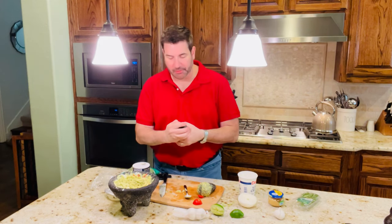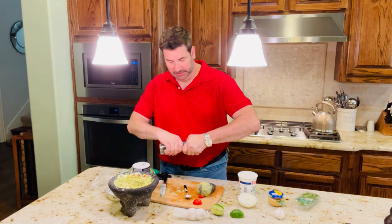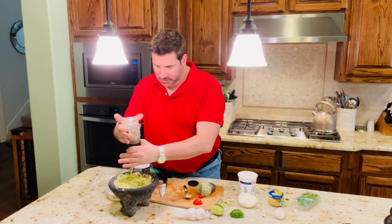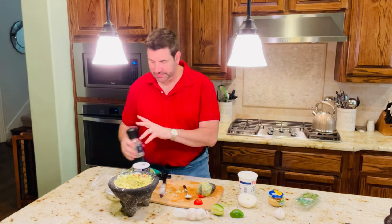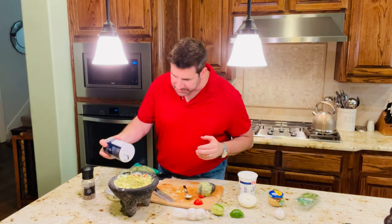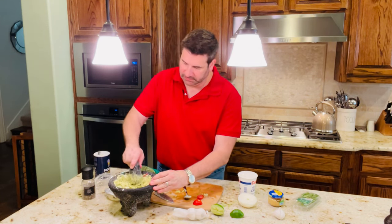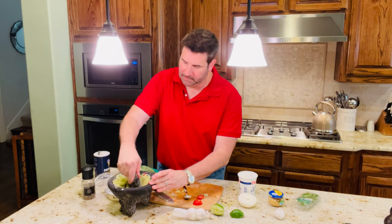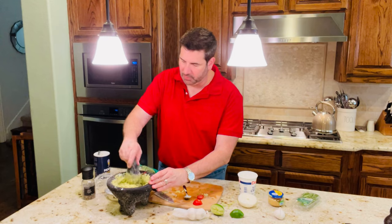If you want to add a little salt and pepper, you can. This is so good it really doesn't need it, but if you want a little salt and pepper — I'm a big pepper person — and then a little bit of salt. Let's mix that using my molcajete.